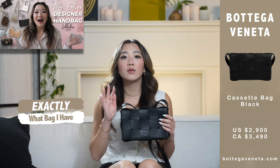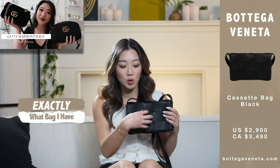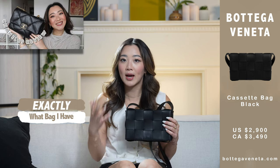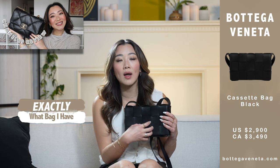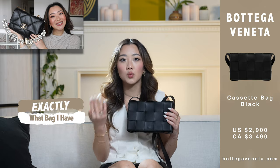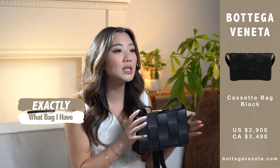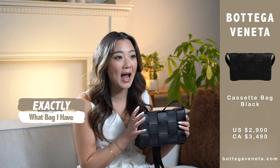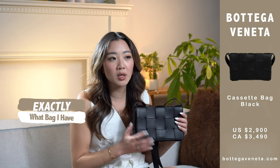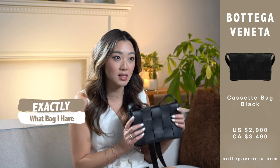I realized that all of the black bags I had were always quite flashy. I have the Gucci Marmont bag with the gold GG logo, and the Chanel 19, which also has the Chanel logo and was quite big — I was scared to take it everywhere and just brought it to special occasions. All in all, I really wanted a bag that was a really good size for everyday as well as not flashy, so I could bring it to the most casual places.